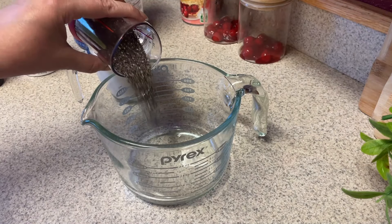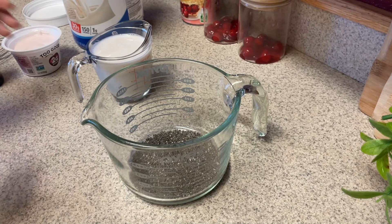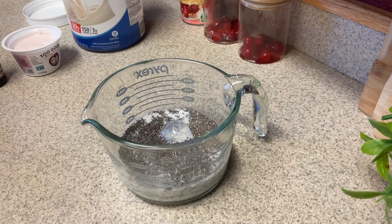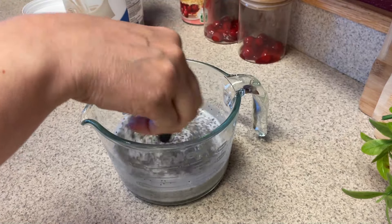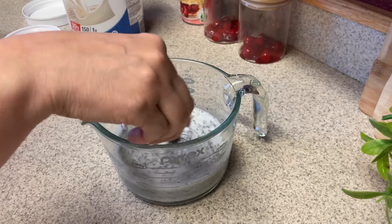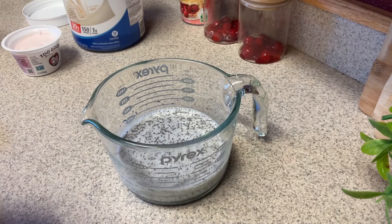First up, we're going to make our base. I have a quarter cup of chia seeds — this is going to make two chia seed puddings. I'm going to do one cup of the unsweetened original almond milk and just mix it up a little bit. That's kind of the base of all chia seed pudding: a quarter cup to one cup makes two servings, so about two tablespoons and half a cup of almond milk per serving. It makes it just the perfect consistency.